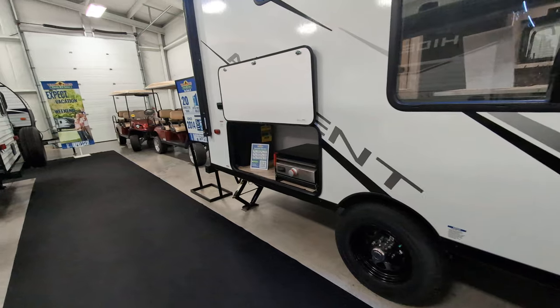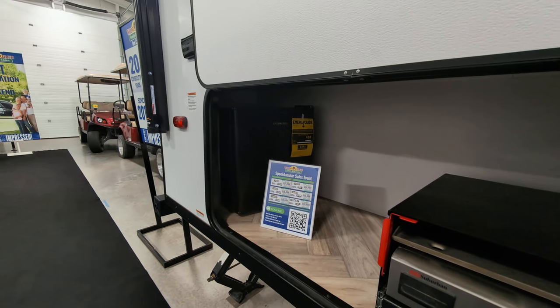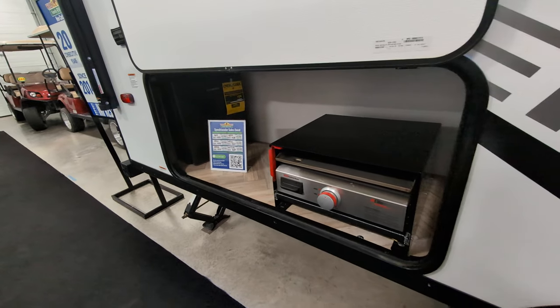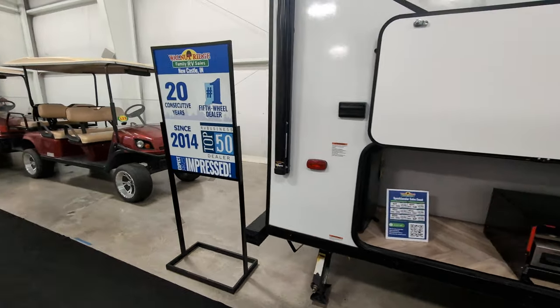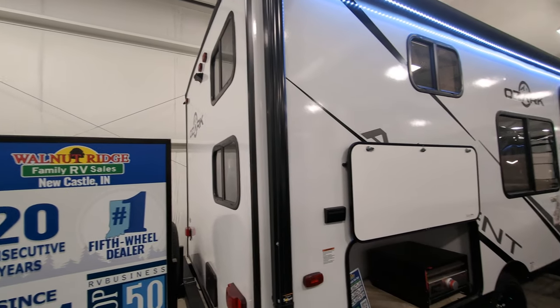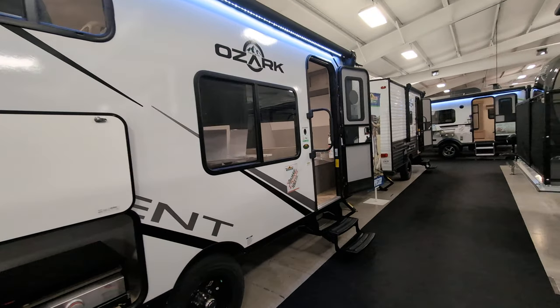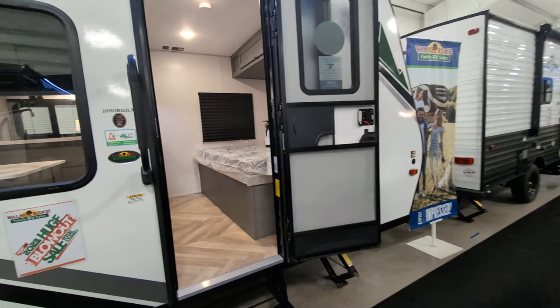This one also has an outside kitchen on it. So you do have a small fridge that's turned back right now, but you can turn that out this way. And then you've got a Suburban griddle-type grill on here. There's also a backup slash rear observation camera prepped on the back — same as on that first Ozark I showed you.